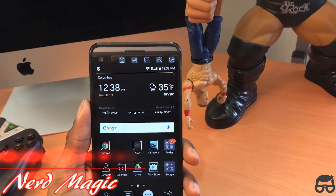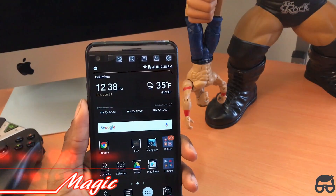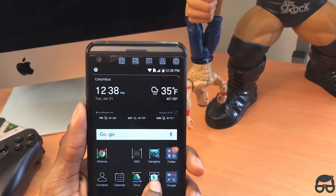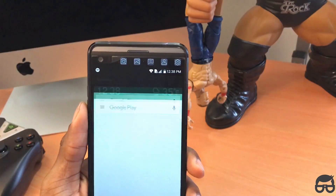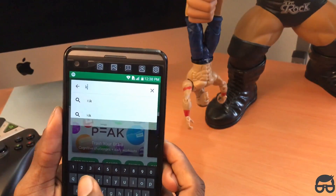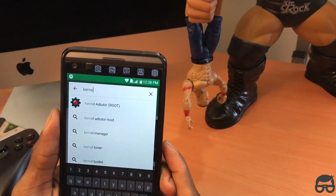I'm going to show you nerds how to speed up your Android device to Google Pixel type of speed. Right now I will be demonstrating this on my LG V20, and keep in mind your phone has to be rooted in order for this to work. Let's go to the Google Play Store and you want to download this app first and foremost.